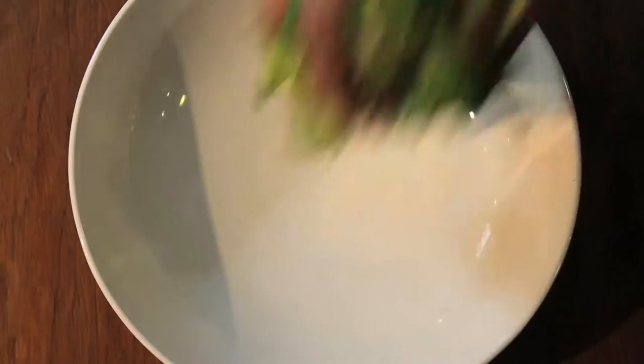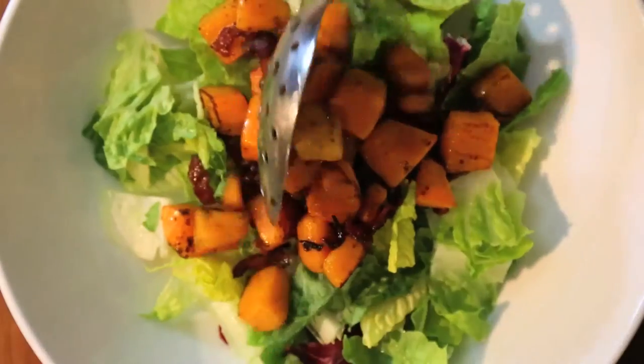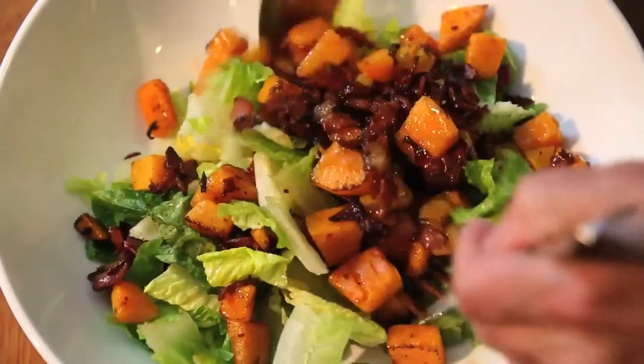Remove from heat, put salad greens in a bowl, add the squash and bacon, some of the dressing, toss well, and plate.